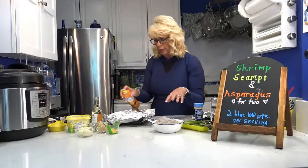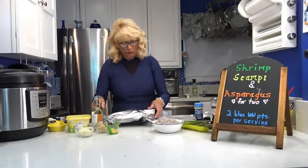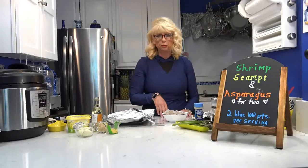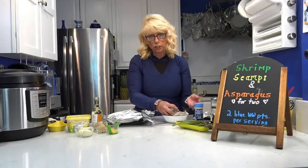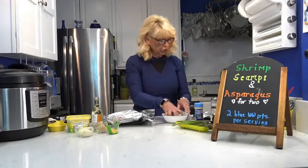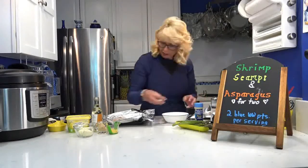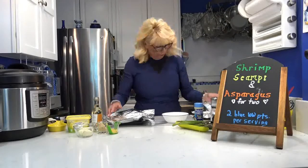I've got my lemon zest ready. I'm going to lightly spray the foil — it just helps with cleanup so things don't stick. Then I'm going to put half of the thawed shrimp on each sheet. I've washed my hands well — anytime you handle shrimp, fish, or chicken you should always wash your hands. These are little shrimp and will cook way down, so it looks like a lot but it's not.